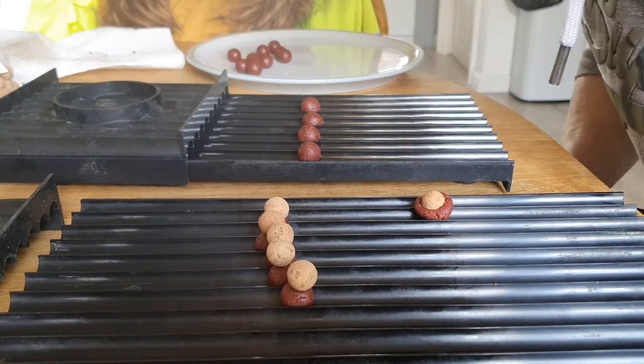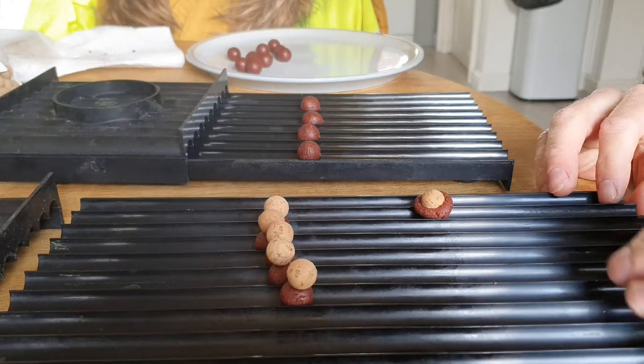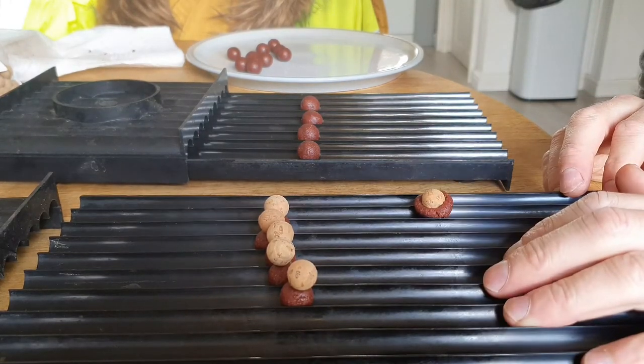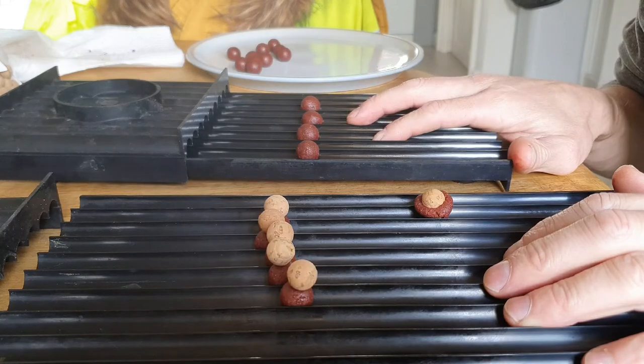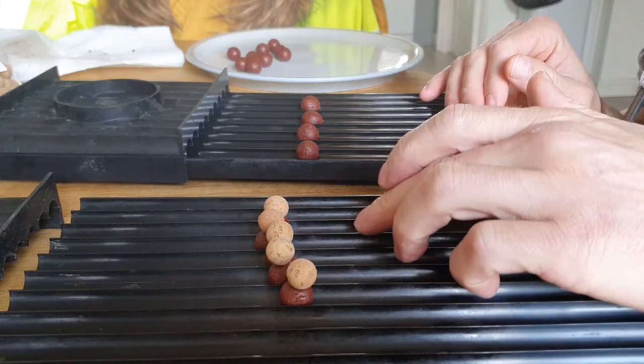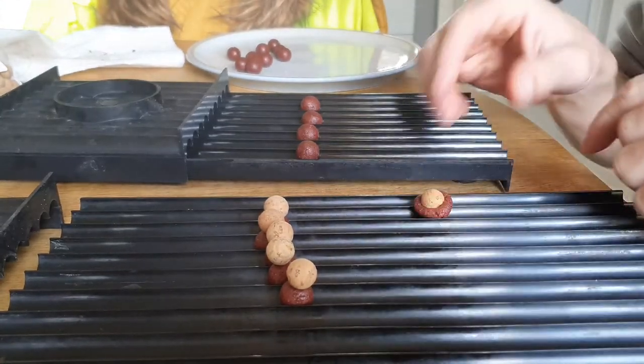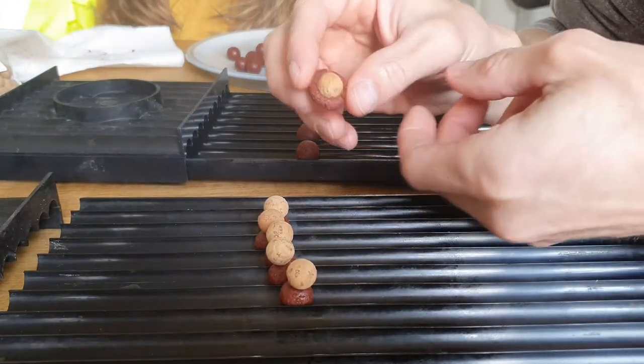All right guys, I thought this might help you out a bit for those of you that want to do cork balls. So basically we've got a 14mm rolling table and a 16mm rolling table and a 12mm cork ball. We put out a sausage on the 14mm and roll it into boilies, then take a cork ball.